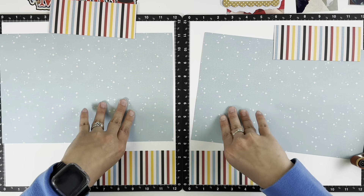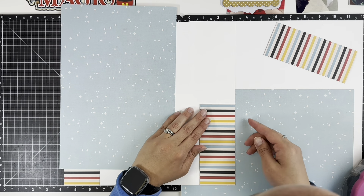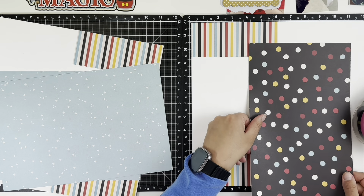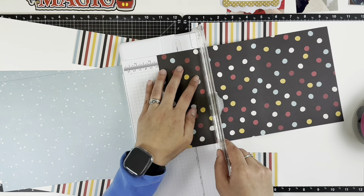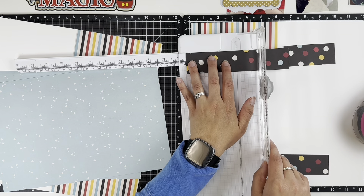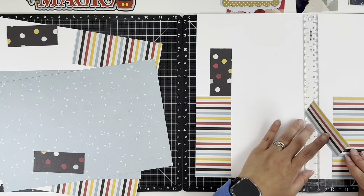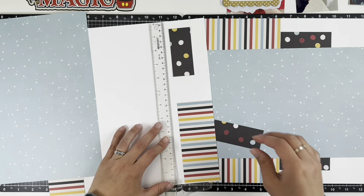Initially I was just going to have this striped paper as a layer at the top and the bottom, but when I flipped it over I saw the black polka dot paper and really liked that as well. So what I end up doing is cutting a shorter strip of that black polka dot so I can make it look like a third layer. The nice thing is, if you layer like this, you can get away with almost scraps if you needed to - I used full pieces of paper but you could definitely use scraps and make it look like it goes all the way down the page.